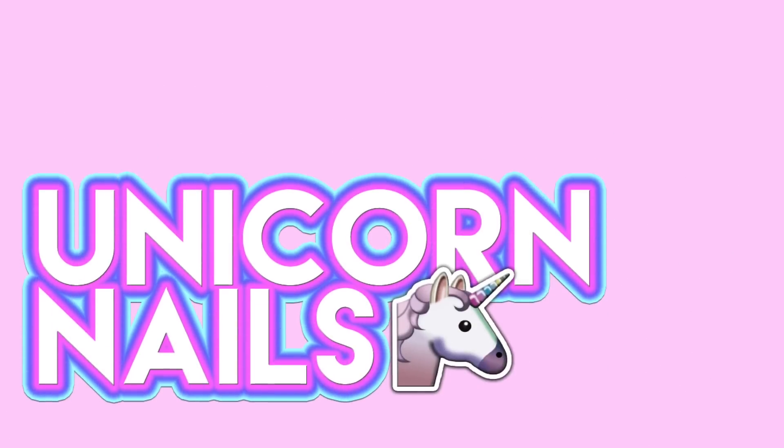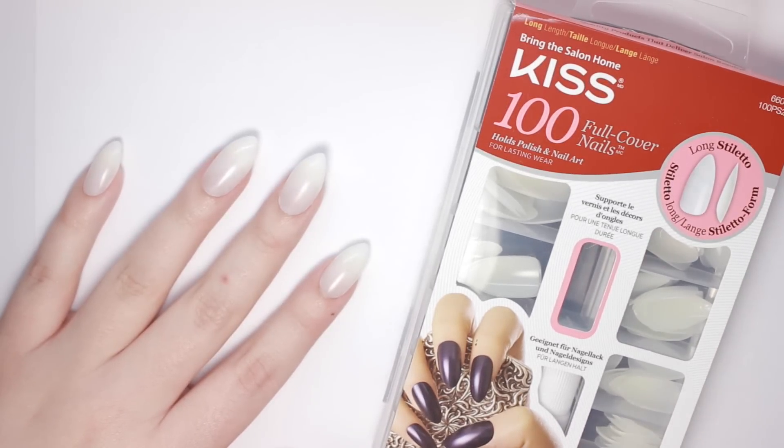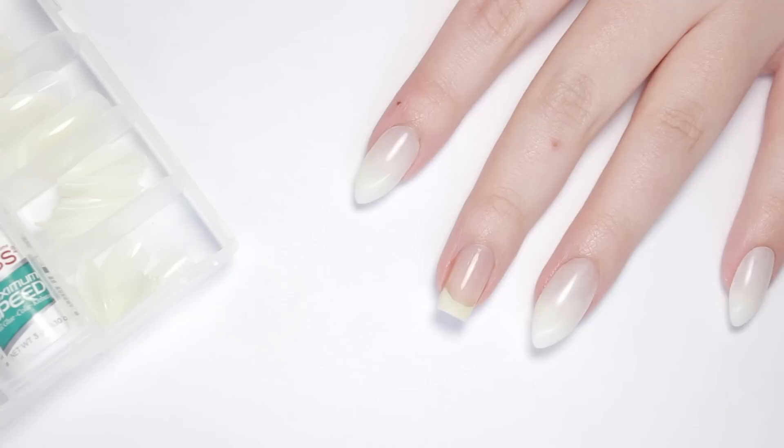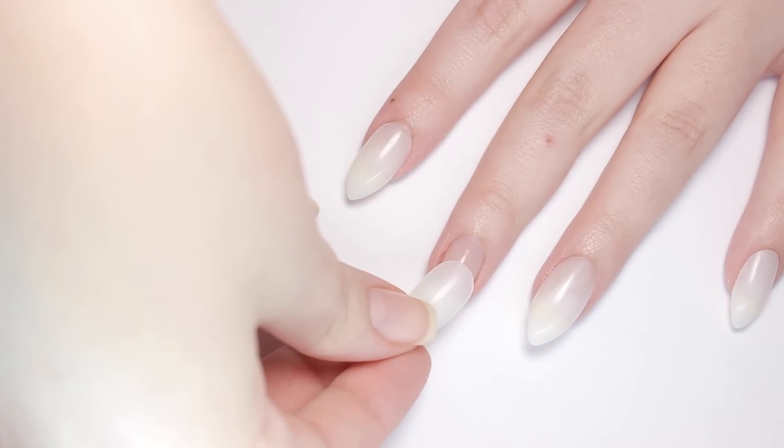Now let's get started with the unicorn tutorial. To begin, I'll be popping on some false stiletto nails so that the unicorn horn nail looks more like the shape of a horn. For this I'm using the full cover nails by Kiss in the long stiletto style. This kit comes with a ton of nails in different sizes for you to choose from.